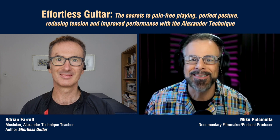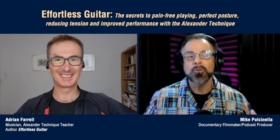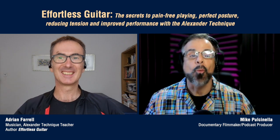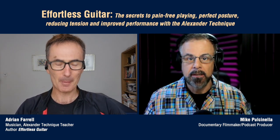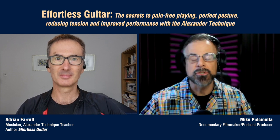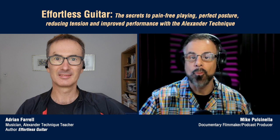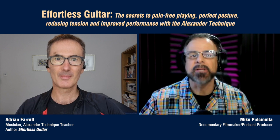So I'm going to bring Adrian on right now. Again, he's an Alexander Technique teacher and a lifelong guitarist and bassist. Welcome to our one-episode podcast, Adrian. The first thing that anyone watching this would like to know is, what is the Alexander Technique? I heard of it before I met you and before I recorded your audiobook, but I think a lot of people out there don't really know what it is and what it's used for. Could you please explain that a little bit?